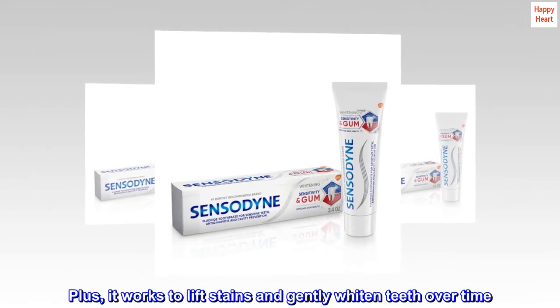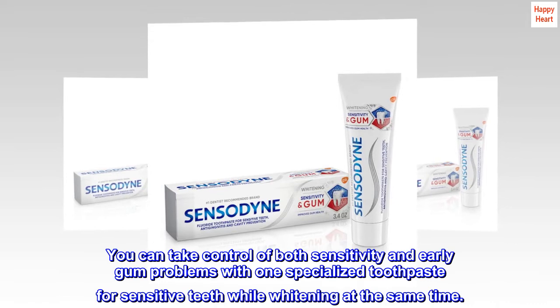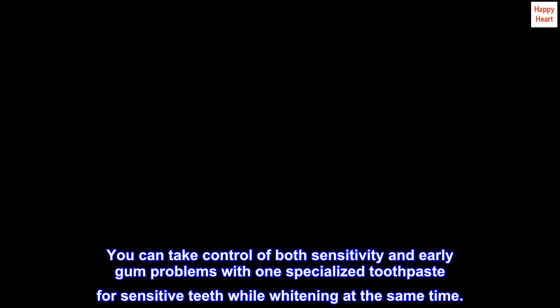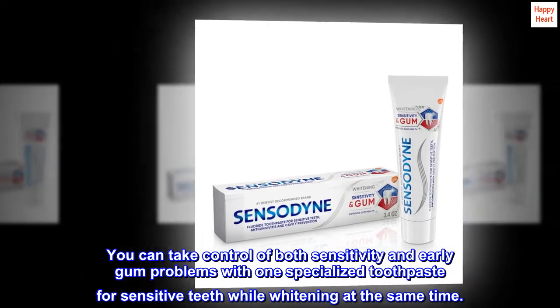Plus, it works to lift stains and gently whiten teeth over time. You can take control of both sensitivity and early gum problems with one specialized toothpaste for sensitive teeth while whitening at the same time.